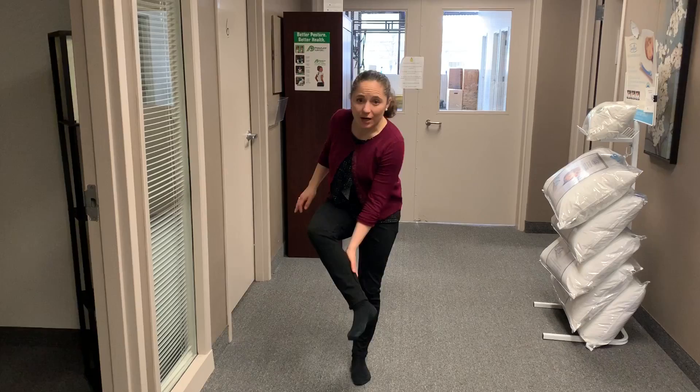Hey everybody, it's Dr. Dhoni at Vida Chiropractic. Today we're going to talk about a stretch for an area of the body that I find is often very tight with people — and that's your calves.